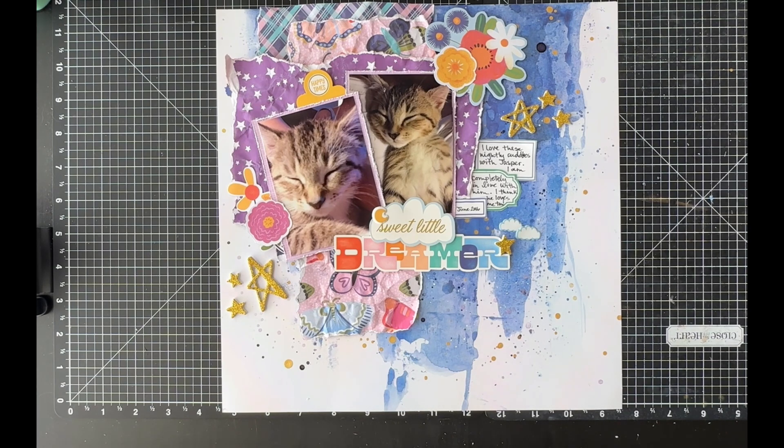I mostly just adore these photos of my kitty — he is such a cuddler at night and early morning, but during the day he's a wild hare. There always has been, even more so when he was a kitten. You know how kittens are — they love to play, play, play, and he would crash in my lap at night, and I would just eat it up.